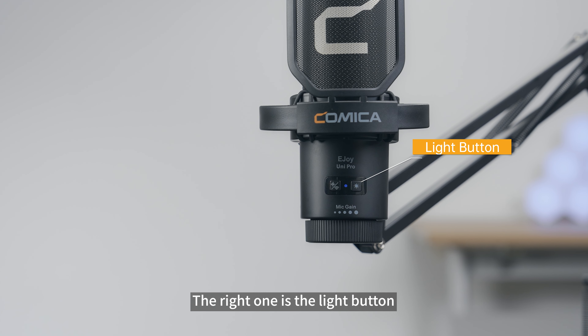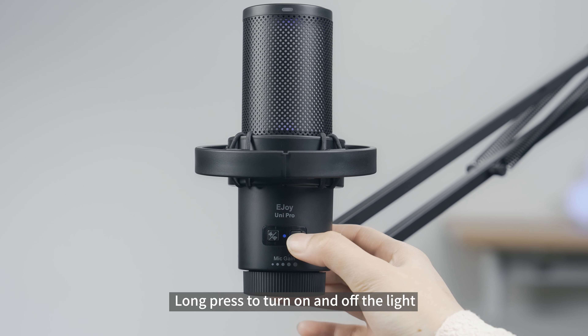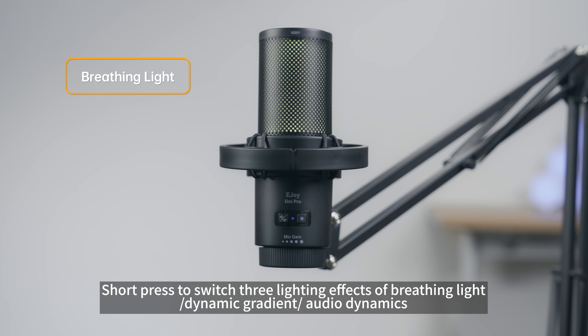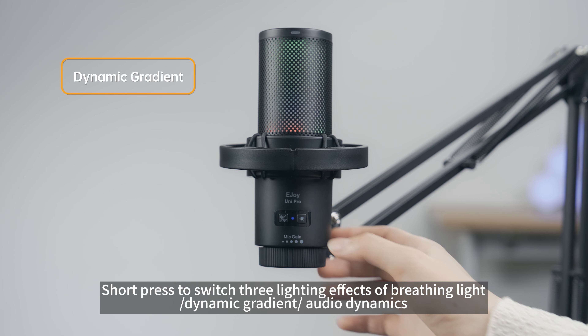The right one is the light button. Long press to turn the light on or off. Short press to switch between three lighting effects: breathing light, dynamic gradient, and audio dynamics.